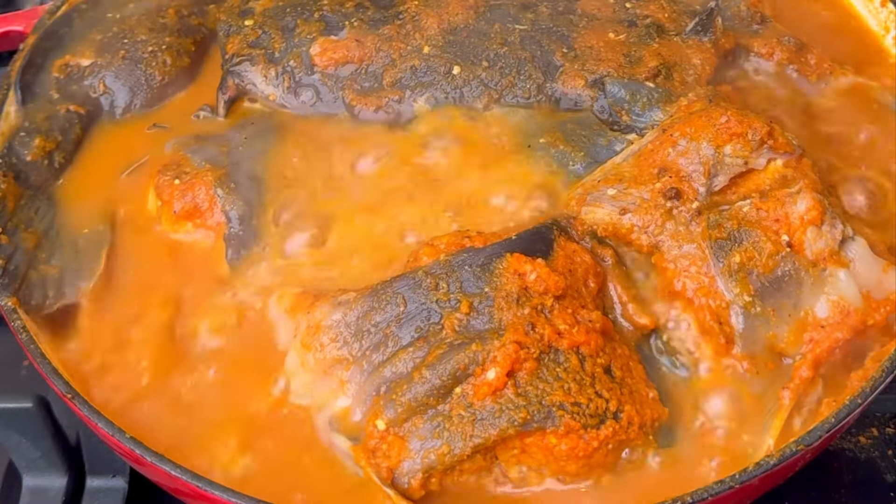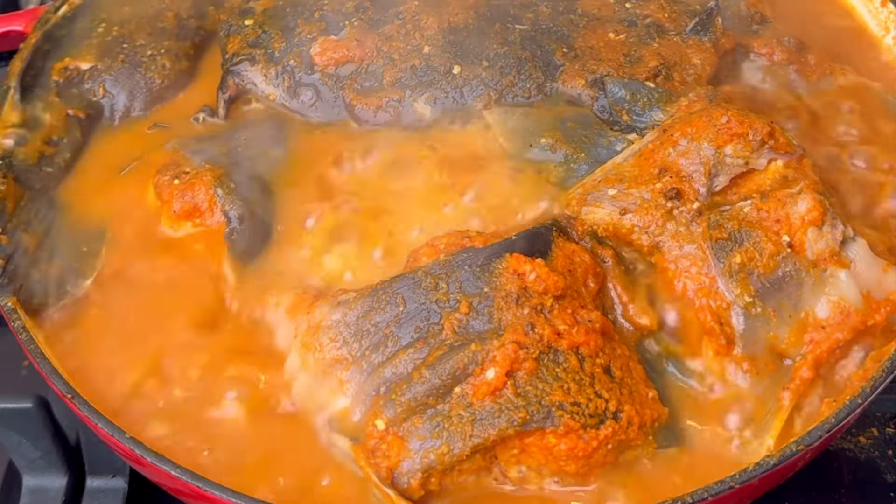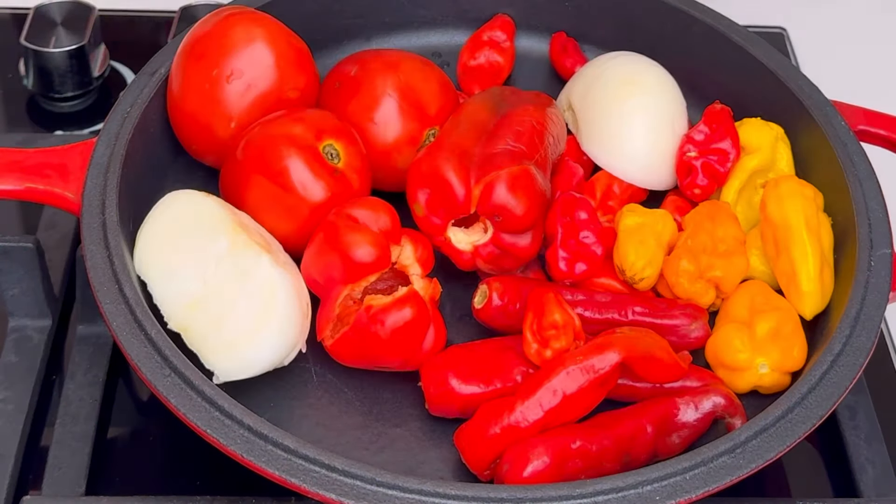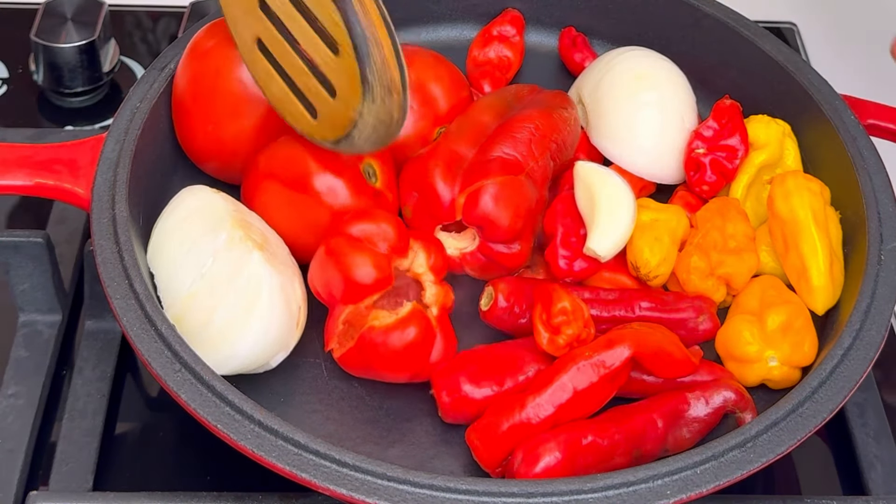In today's video I'm going to be showing you how to make catfish pepper soup that everyone is going to love. Hi faves, welcome! This is my pepper mixture.